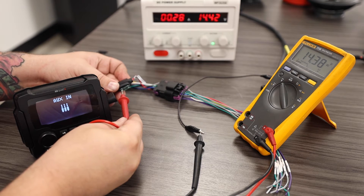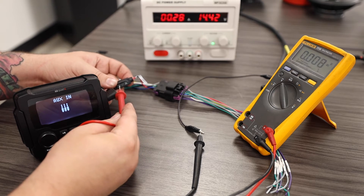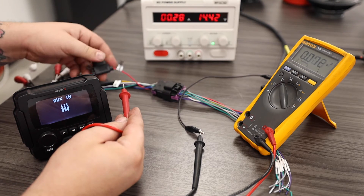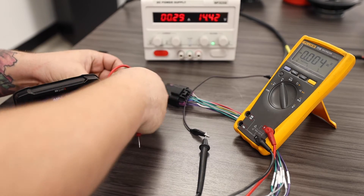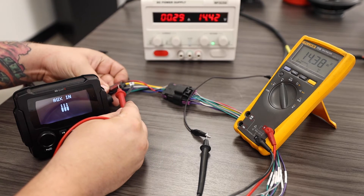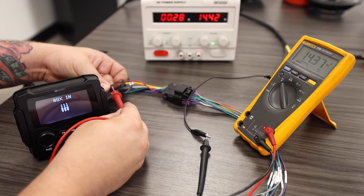This would indicate that this fuse is in functioning order. If it were broken or damaged, I would not get 14 volts across the fuse. We'll go ahead and also check my yellow constant power wire. As we can see, it also has 14 volts on both sides of the fuse.